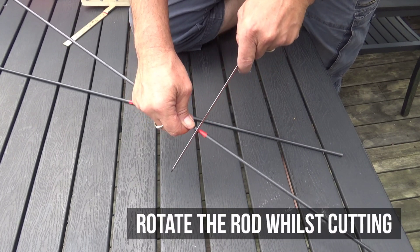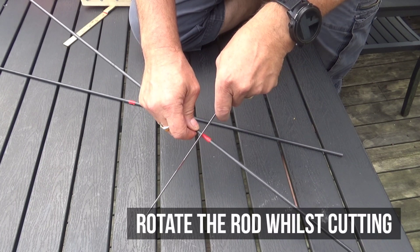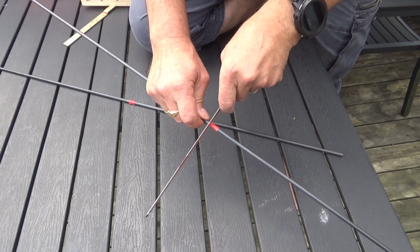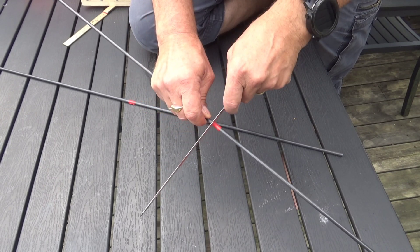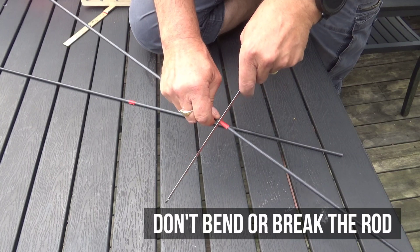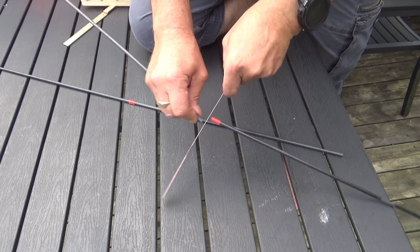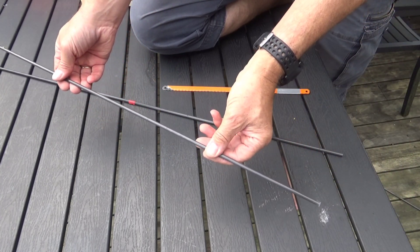While cutting, make sure to rotate the rod — that makes for an even and clear cut. Take your time, you're in no hurry. And remember, never bend or break a carbon fiber rod. Just cut it until it comes off. Like this. And voila — here is our rod at 82 centimeters.